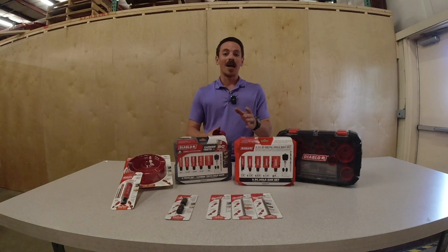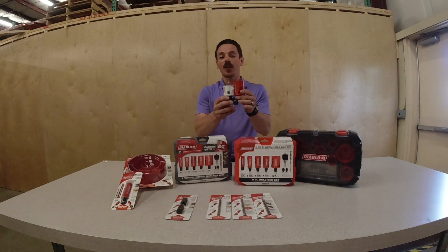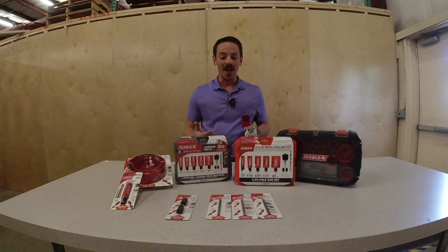Once you move over to the Diablo you're going to see a couple of great features. First off, you're going to see the cut depth. On the Diablo hole saws you get a two and three inch cut depth, which is significantly larger than the competitors. This allows you to get through pretty much anything you're going to come across on a day-to-day basis.